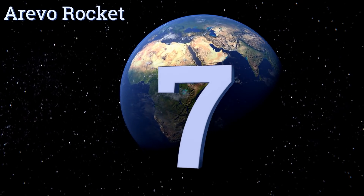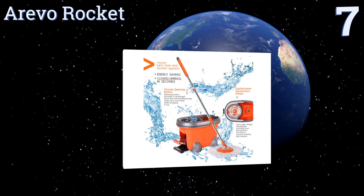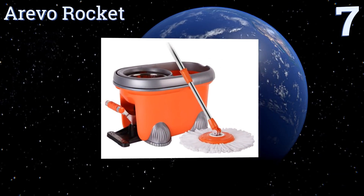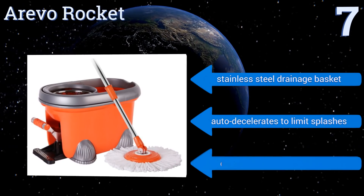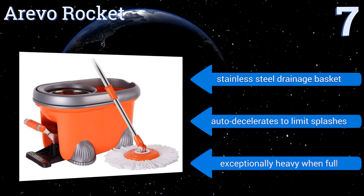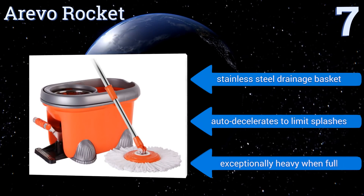At number 7, for those wishing to avoid potentially breakable or stubborn handle-powered spinners, the Erivo Rocket gets its centrifugal wringing force from a sturdy foot pedal. Its bucket features a robust carrying handle that rests flush with its rim when not in use. It includes a stainless steel drainage basket and automatically decelerates to limit splashes. But it is exceptionally heavy when full.